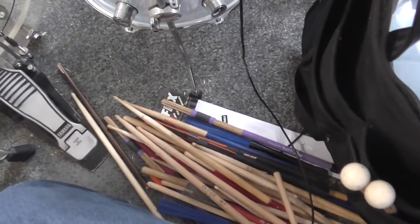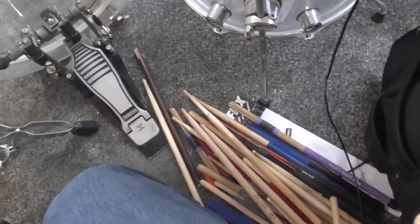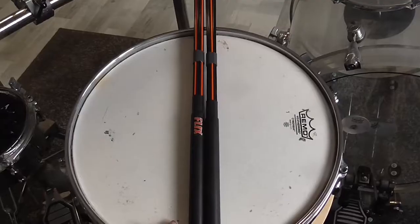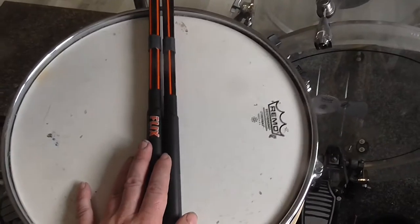Hello everybody, my name is David. Today I want to show you my drumsticks that I use and explain why I use them. Without further ado, let's get started.